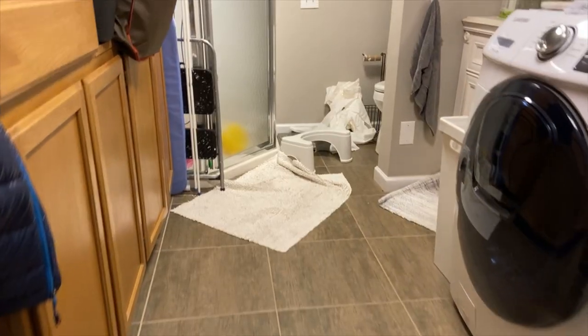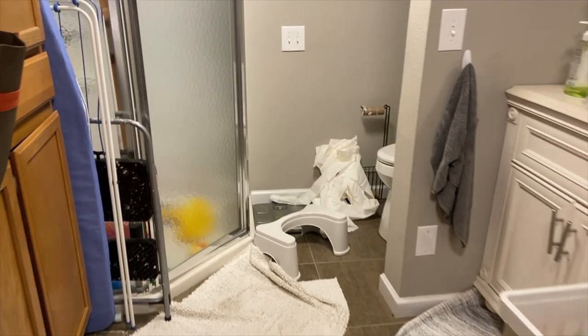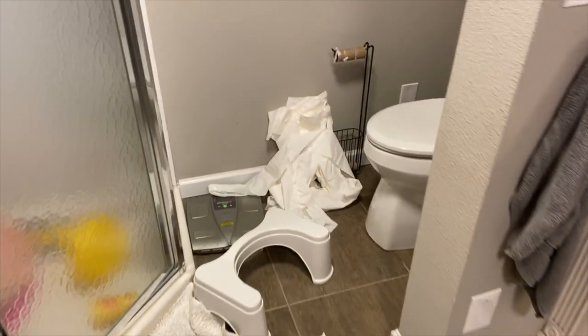Hey folks, that fixy guy here. Today we're going to right a wrong. I rolled up into my bathroom and this is what I ended up finding.